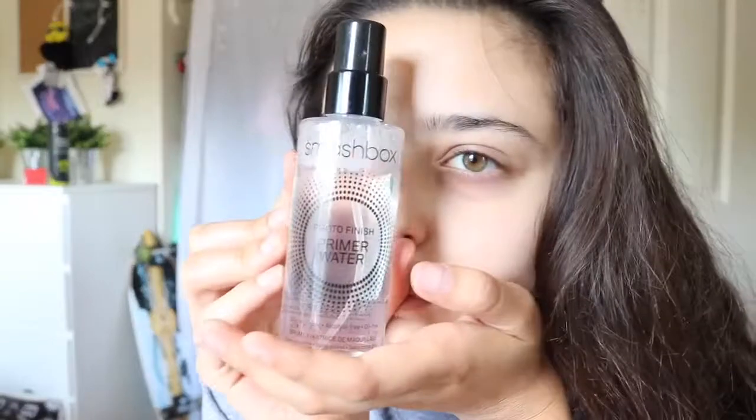I usually start with putting on my go-to accessory, which is this pair of diamond earrings — they're really old. Then I have my favorite, favorite, favorite primer. It's a water primer by Smashbox, and it feels so refreshing when you put it on your face. I definitely recommend it.